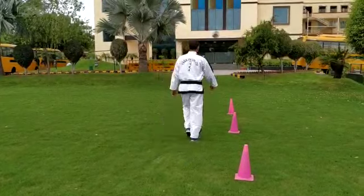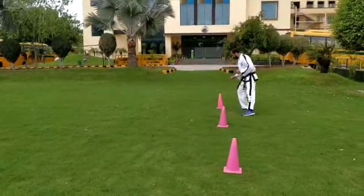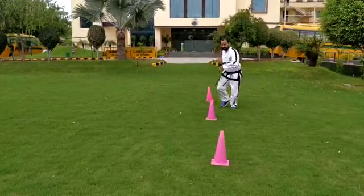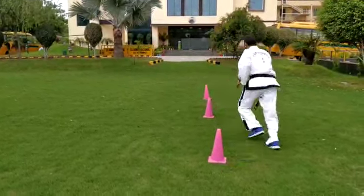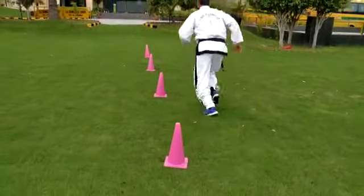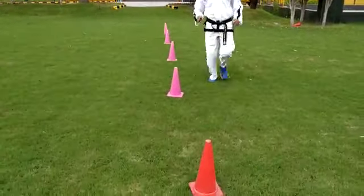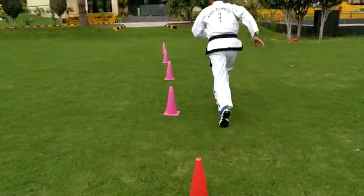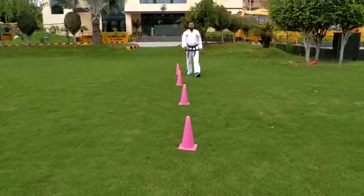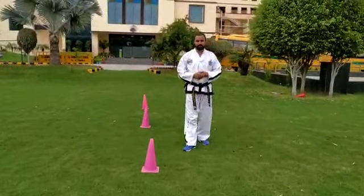Let's start the German drill everybody. Now let's start with the first water touch, now second touch, again first, now third touch, now first touch, now fourth touch, now first touch, now fifth touch, now again go faster, first touch. So this is the German drill, activity number one.